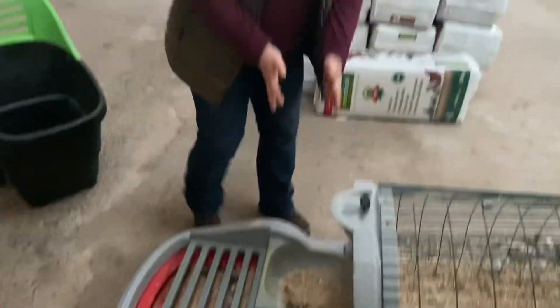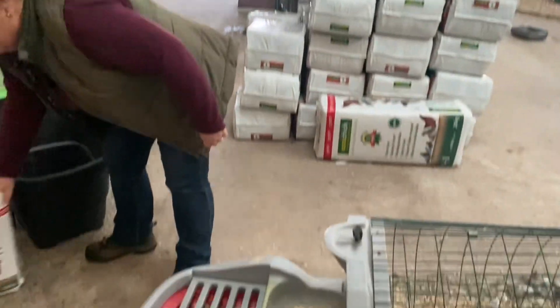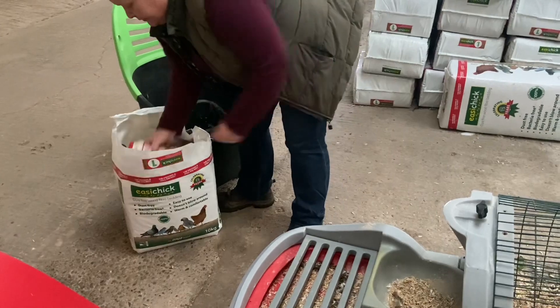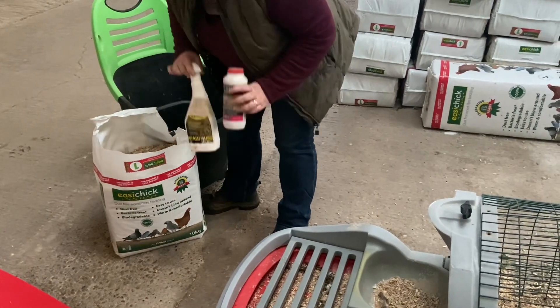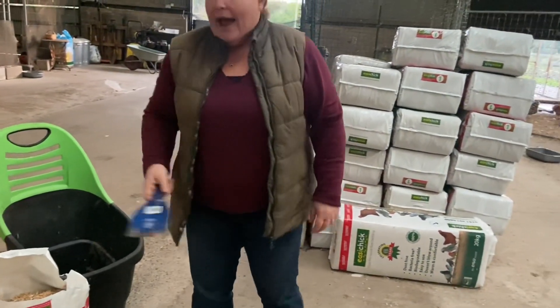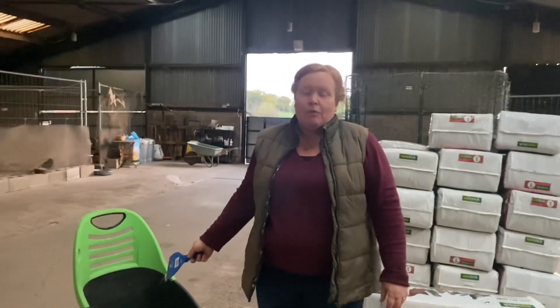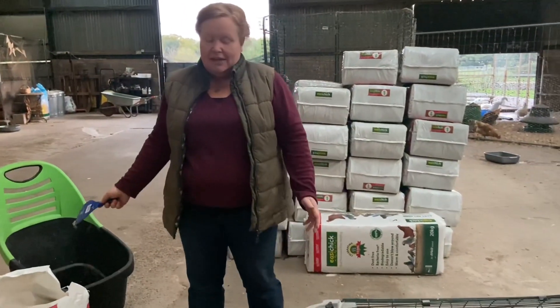And then we've got our nesting box and our roosting bars. In all your kits, you do have a bag of bedding, a spray, and a powder, and most importantly a scraper. And also something to pop your waste in — I've got an old trolley, you may have a wheelbarrow, a flat sack, anything like that at all.